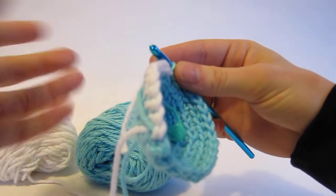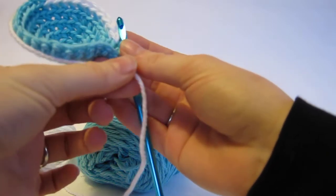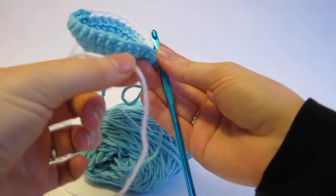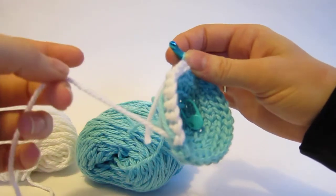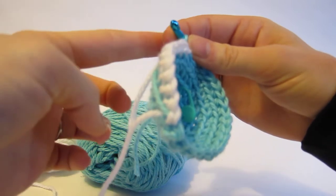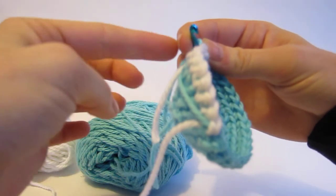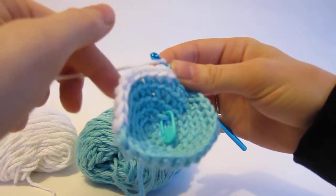Now I want to start using my white again, but my white is all the way over here. You might think you want to carry it along this way, but that's using too much yarn. You want to carry it the shortest distance — it's sort of like backwards, right? Because you carried the blue going that way, but now you want to pull the white going this way.